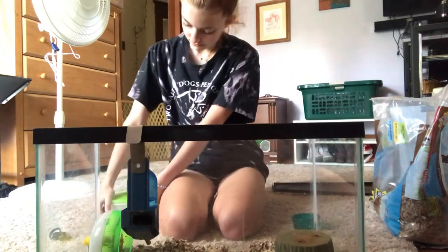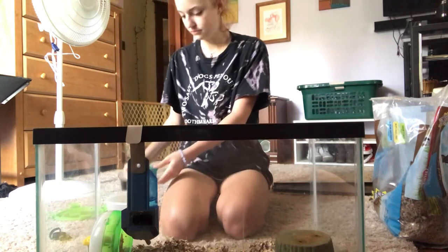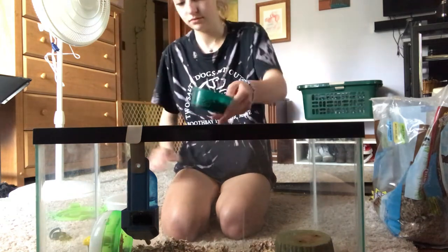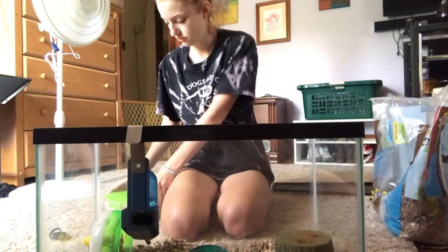I also recommend putting the wheel on top of more bedding than the rest of the cage, because the wheel will likely tip over if there's not enough bedding underneath it. I also fill the food dish and put it in.